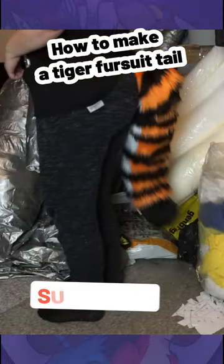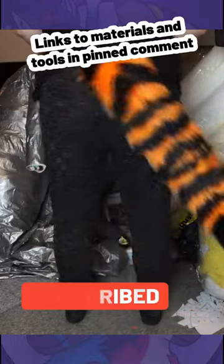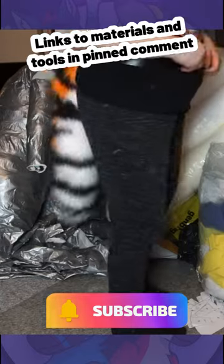And there you go — a cute tiger tail! If you want to stay updated with the latest fursuit making tips and tricks, make sure to hit that follow button, and leave a comment if you have any questions.